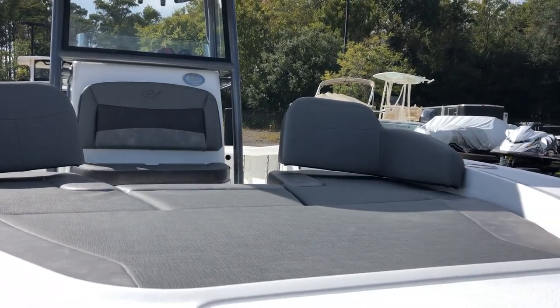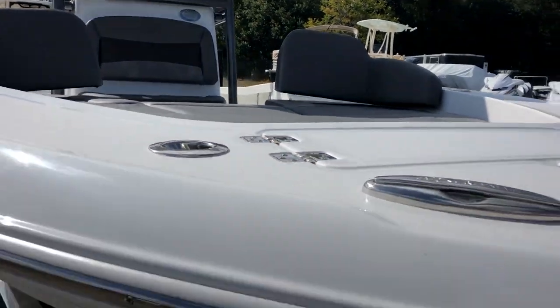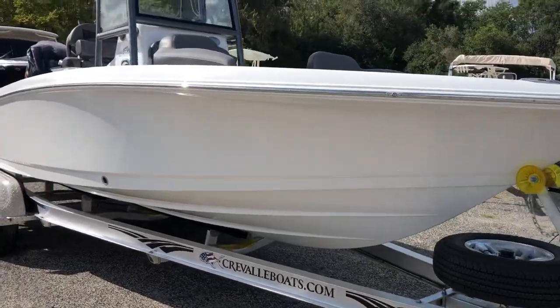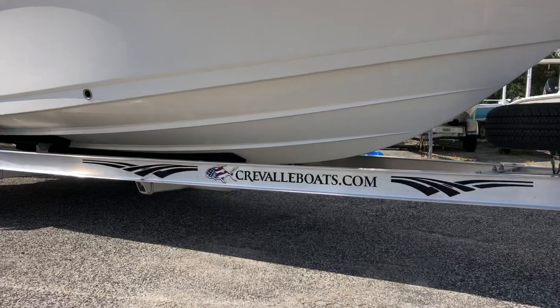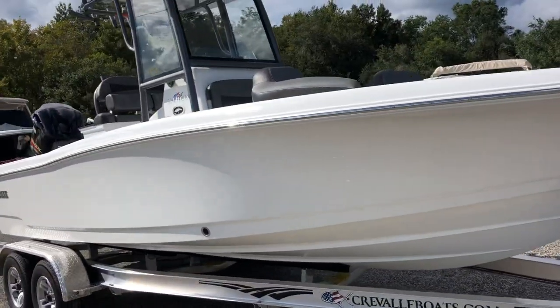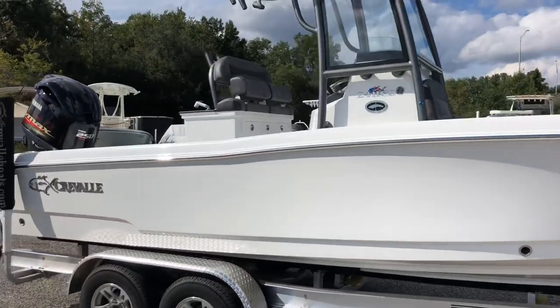This is the bow seating. All these cushions and backrests pull out. The Creval is known as a crossover hybrid bay boat. Nice high gunnels as you can see there. Nice deep forefoot on the boat with dual running strakes on the bottom. Fantastic running boat — a legitimate boat that you can take offshore and feel safe in, in the right conditions.